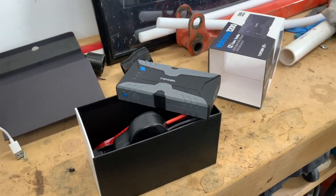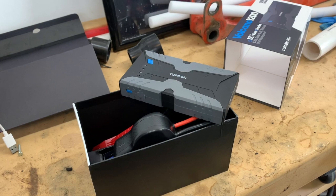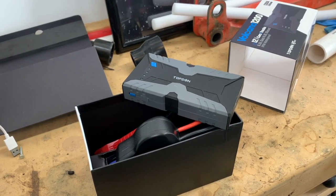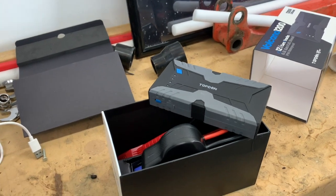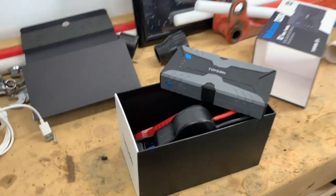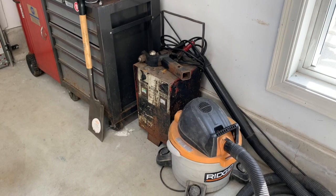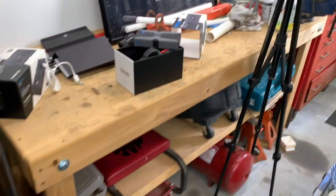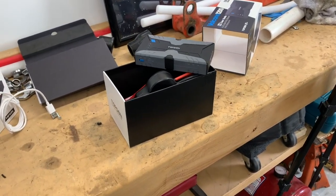Hey guys, this is Eddie. I just wanted to go over a couple things with this Topdon battery jump pack. The reason I got it is because I have a ton of batteries around the house that constantly need help — they sit over the winter, get discharged, and instead of pulling out the old shop battery charger, I wanted something simple to just grab and go.